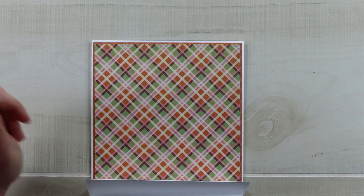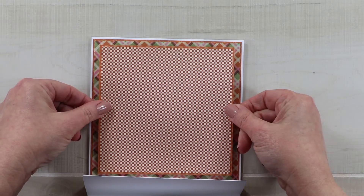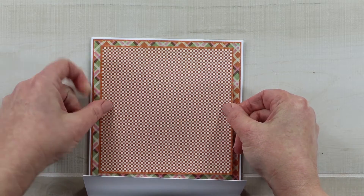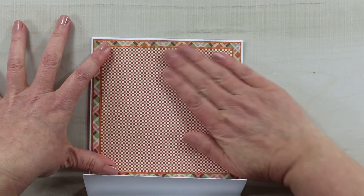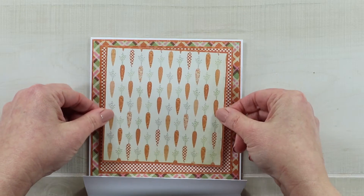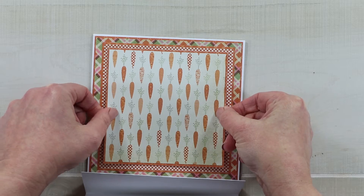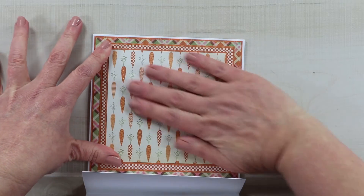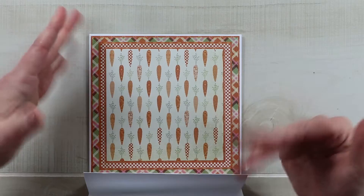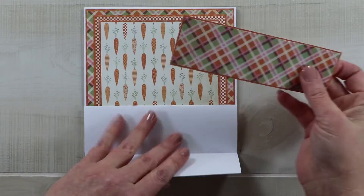I'm going to begin layering just as I would a regular six-inch greeting card, laying down that first plaid and leaving a nice crisp white border. Next I'm bringing in that checkered pattern, leaving about a quarter of an inch of the first plaid showing, with more of that Ginger Snap cardstock. Last but not least, the carrots — my favorite pattern of the collection. They're so sweet and whimsical. I'll put that right in the middle, which is basically how I'd stack patterns for a traditional six-by-six card.